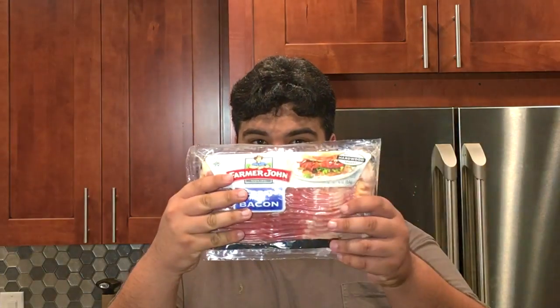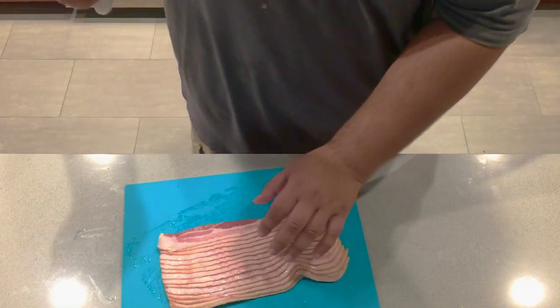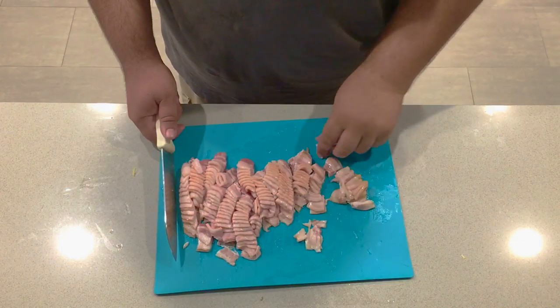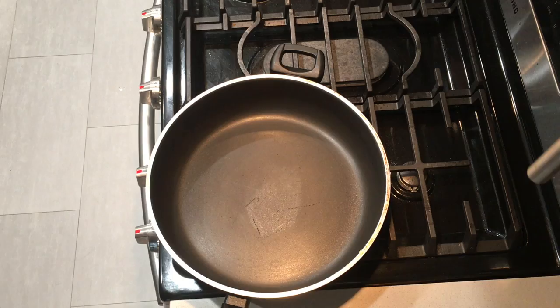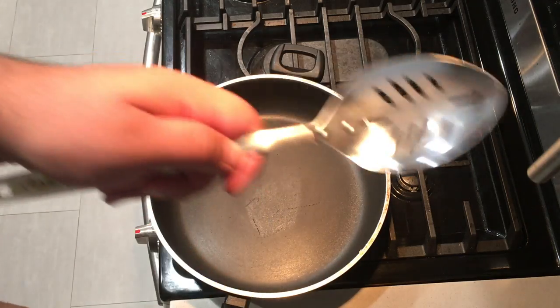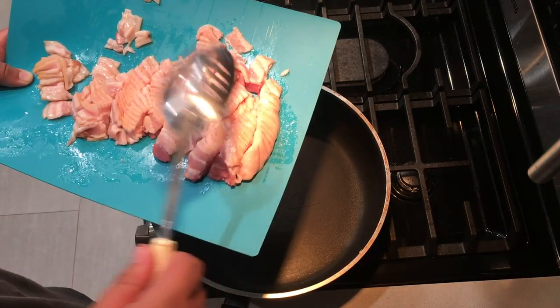I saved the best for last, except I'm starting with it first — bacon. Take one pack of bacon and cut it into bite-sized pieces like this. Next, get yourself a pan and a slotted spoon, and add the bacon.